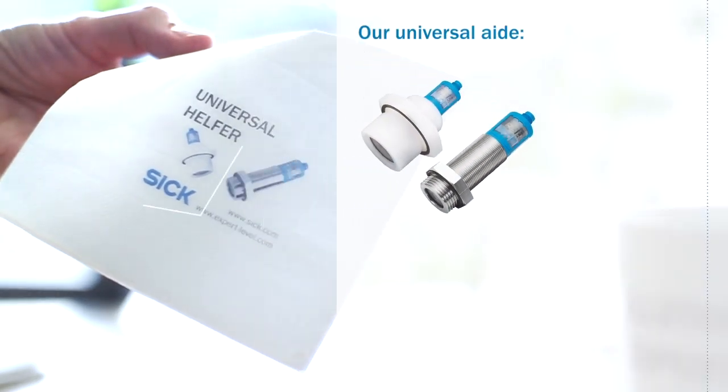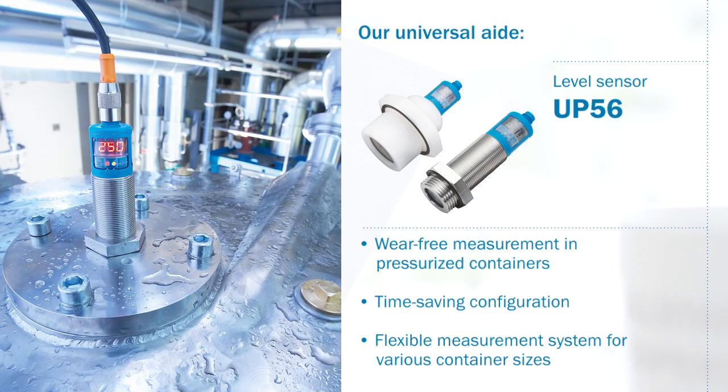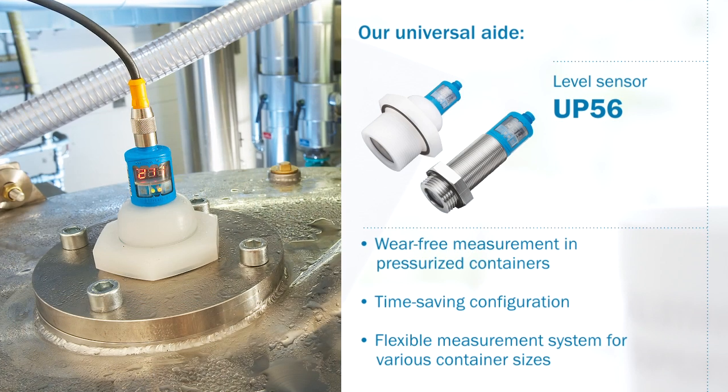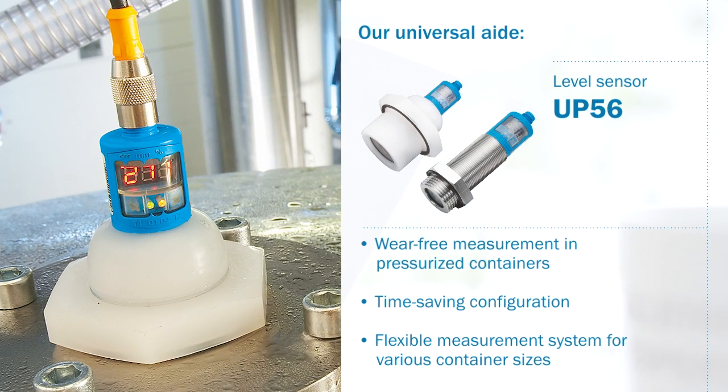Our universal aid: the ultrasonic level sensor of the UP56 product family allows non-contact measurement and thus wear-free measurement in pressurized containers. They are quick and easy to configure and can be used as a particularly flexible measurement system in various container sizes for standardization and reduced storage costs.